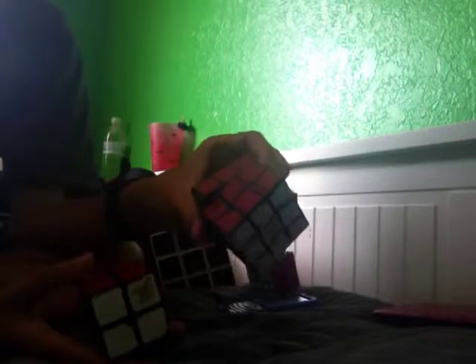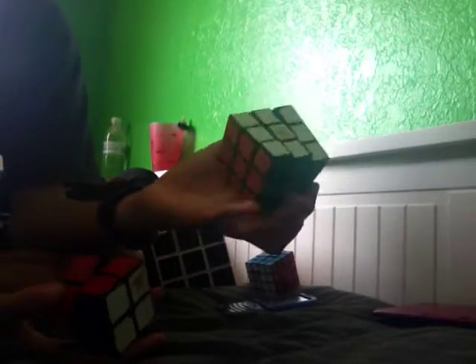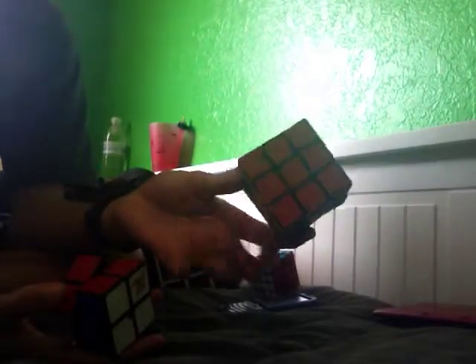The logo for the Pikachu Gangnam Style was originally done by DaCubeMeister. He showed three of his cubes — a 2x2 and two 3x3s — with the Pikachu Gangnam Style logo on it, and the original video for that is in the description.